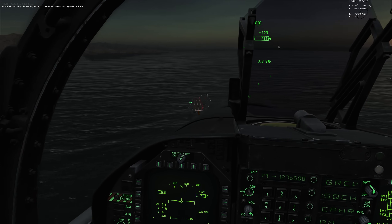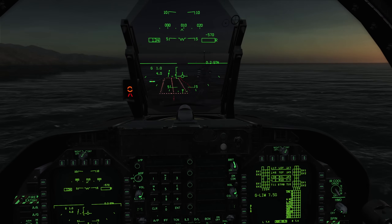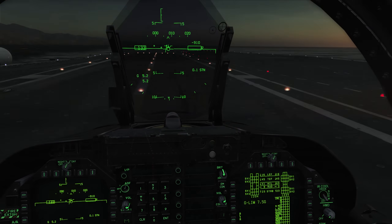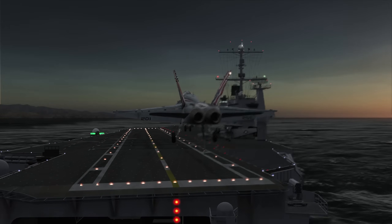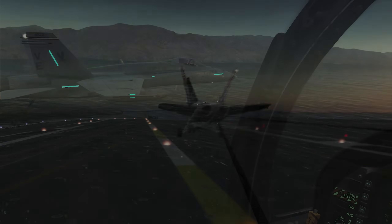Now that we've told them we're inbound, the deck lights are on, including the centerline lights. Here we are coming in — you can see the centerline lights and the deck lights. One's in the brink.